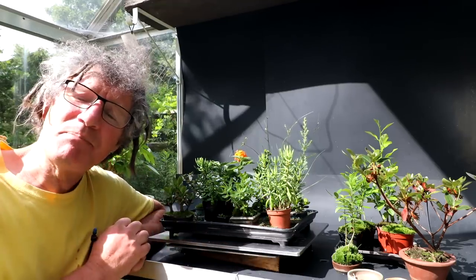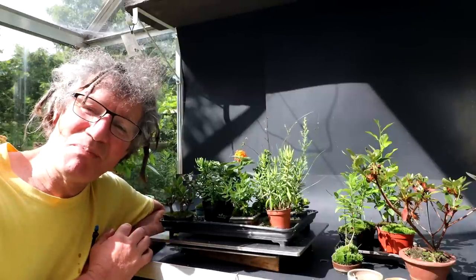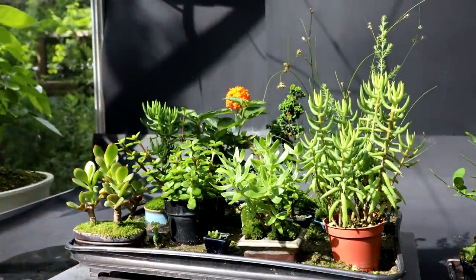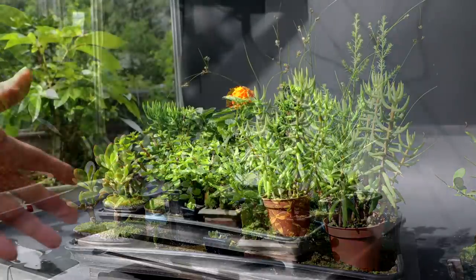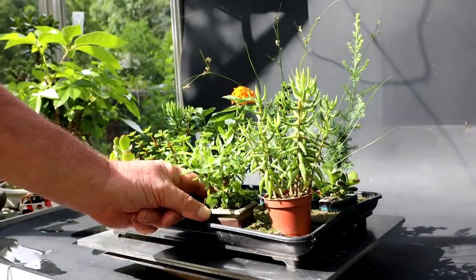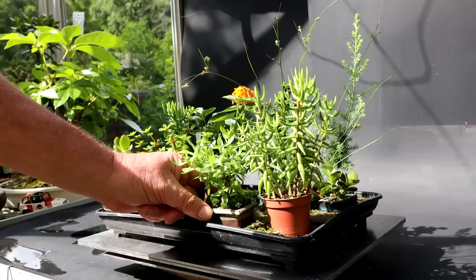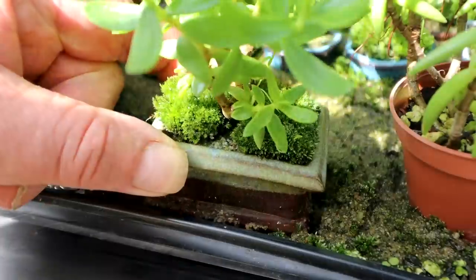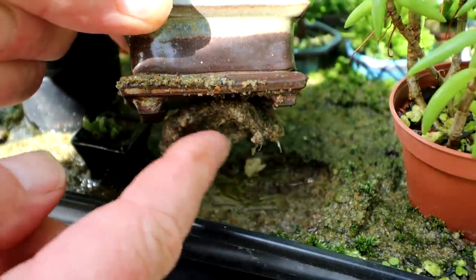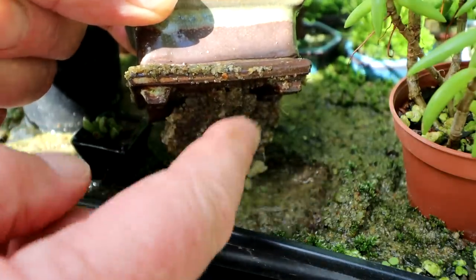Today I'm going to be pruning them all up. Believe it or not, they grow just like any other tree even though they're in a small pot. I'll be taking the trees out of the tray and working on them one at a time. I'm going to start with this jade out front. You can see how firm the pot is in the tray of sand — the roots have grown through the drainage holes into the sand. So let me get it out of the sand. You can see there's a mat of roots on the bottom that I'll have to trim away.